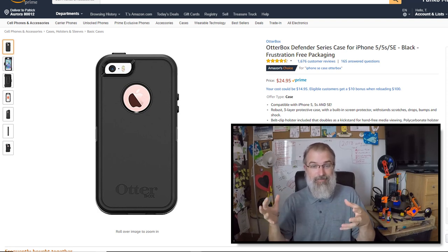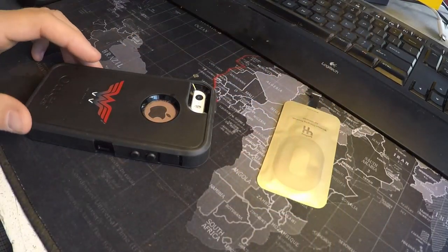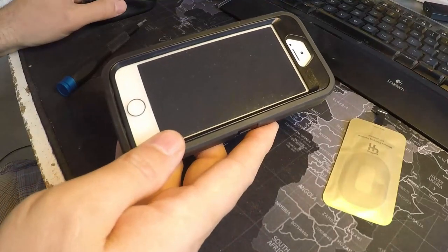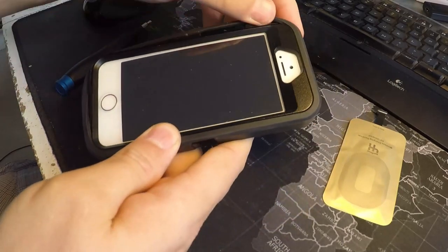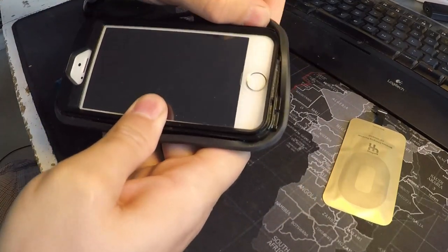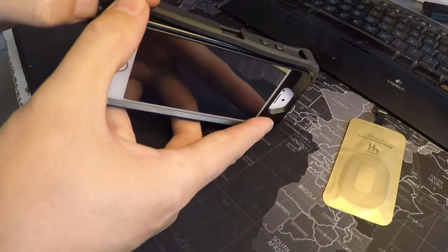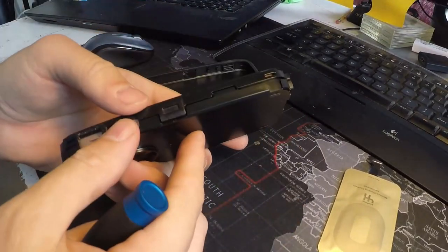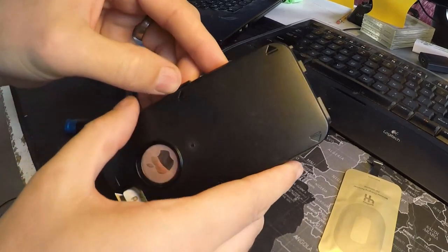So let's go do the surgery, take this apart, put it on, and see if I can get it to work. I've already powered this phone all the way off. Let me start taking this case off — this is an OtterBox Defender series case. Let me get the rubber around here off and then separate these two sides, just gently lifting.